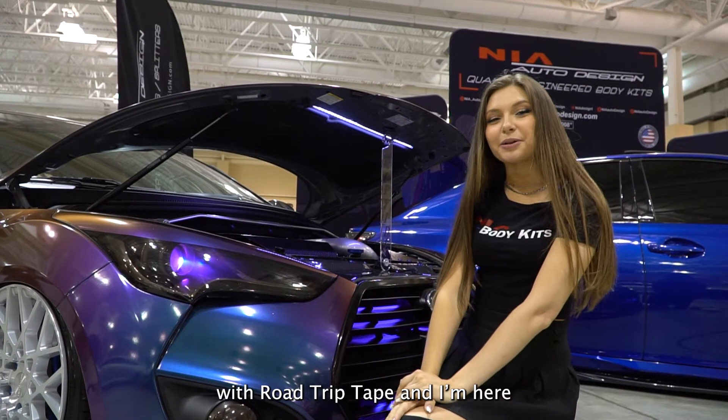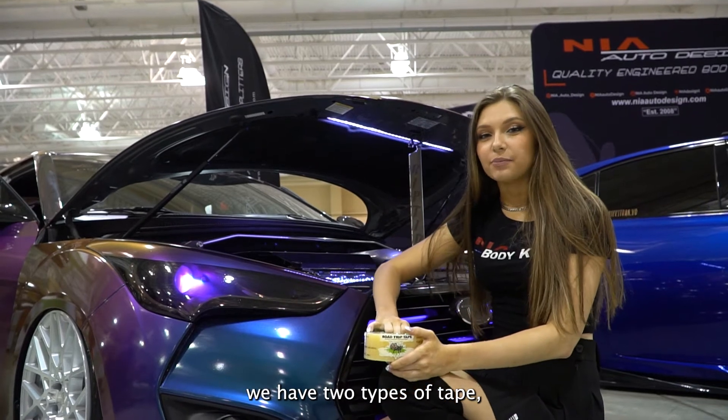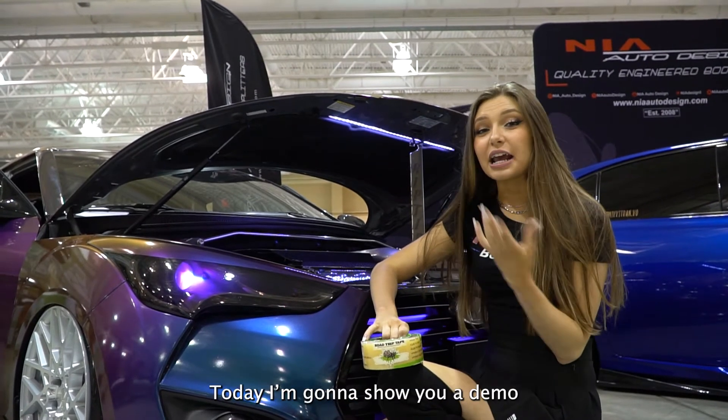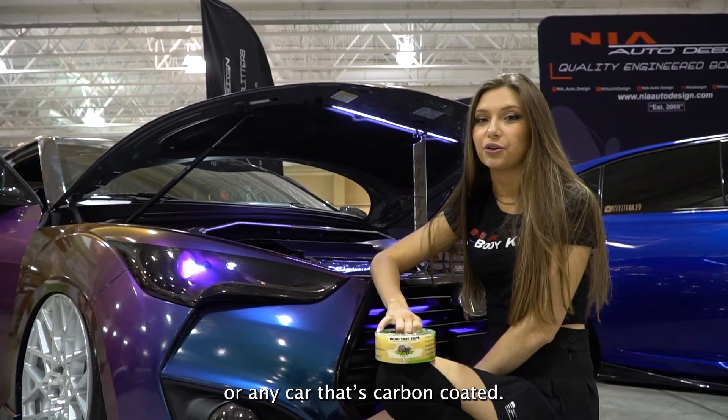Hey, it's Little Hume with Road Trip Tape and I'm here to show you a quick demo. Here at Road Trip Tape, we have two types of tape, our regular and our extra strength. Today I'm going to show you a demo of our extra strength tape, which is specifically for wraps or any car that's carbon coated.